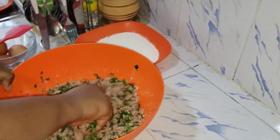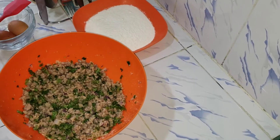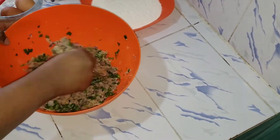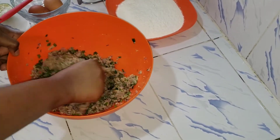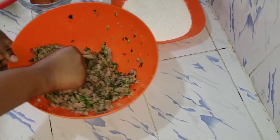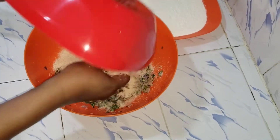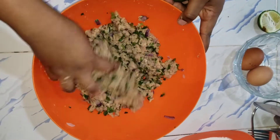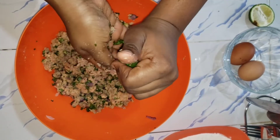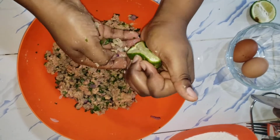I'm adding more breadcrumbs, then your egg — mix all those ingredients together. Add more breadcrumbs as needed. Finally I'm going to squeeze my lemon in. Lemon gives a good flavor and a good taste.